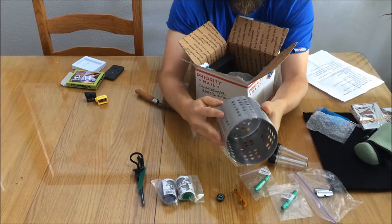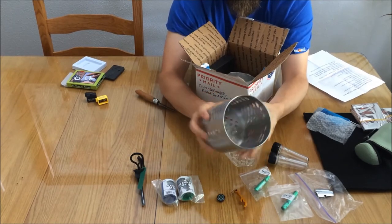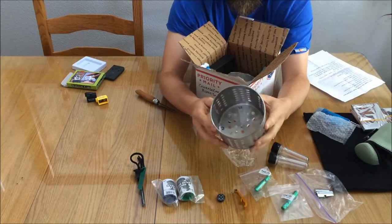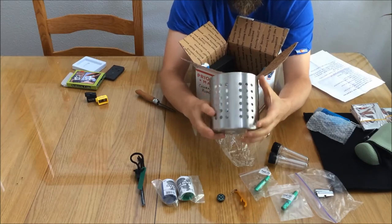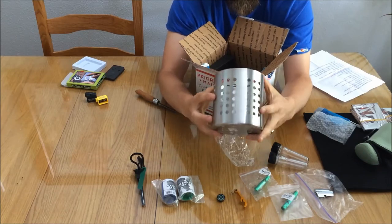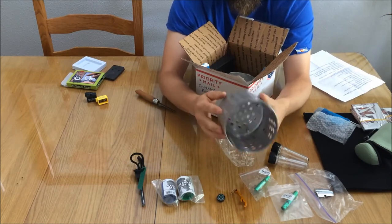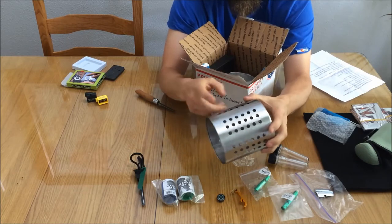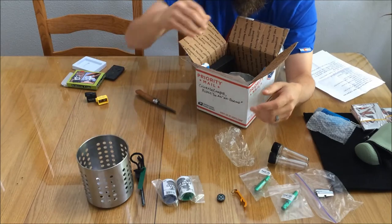This here is an IKEA cutlery caddy. Hiram's done a really cool video showing how this makes a handy wood stove, like a hobo stove. It's got enough air holes drilled through the bottom and sides, and little feet to stand off, so it works really well for feeding wood in it and making a little container for a wood-burning stove. It's fairly lightweight stainless steel.